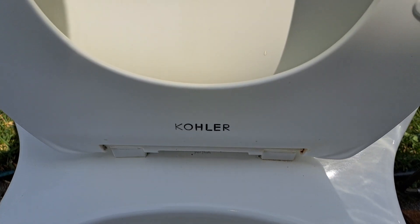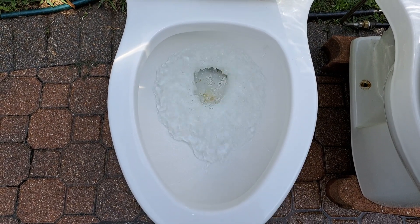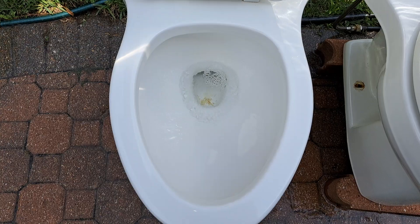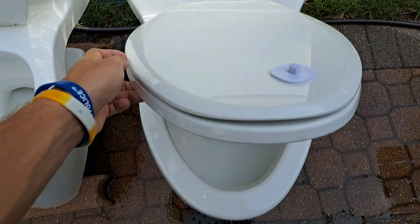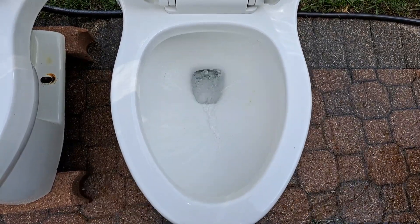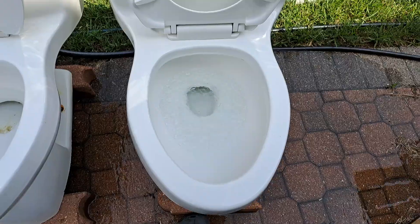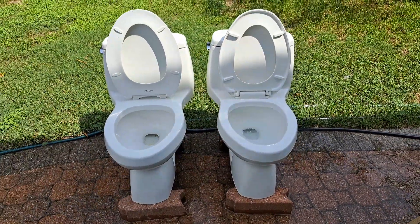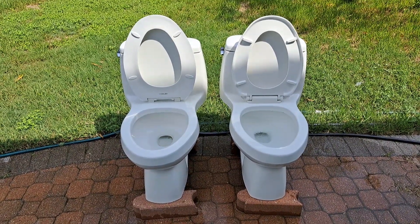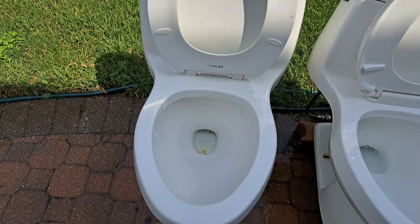Very large logo on the seat there. Sadly, they do have pretty weak flushes, so I'm guessing that the performance and the bowl rinse is not going to be as good. But it will be interesting to test one, and I'll be doing it with the right one because this one has a bunch of mineral buildup.